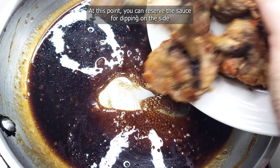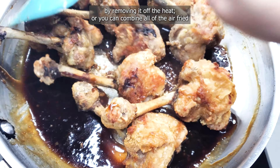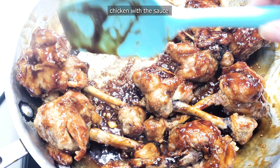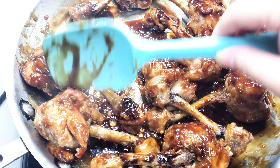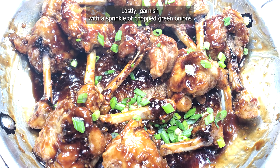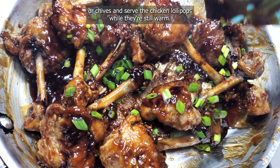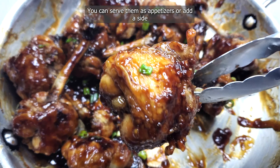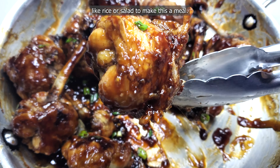At this point, you can reserve the sauce for dipping on the side by removing it from the heat, or you can combine all of the air-fried chicken with the sauce. Garnish with a sprinkle of chopped green onions and serve the chicken lollipops while they're still warm. You can serve them as appetizers or add a side like rice or salad to make this a full meal.